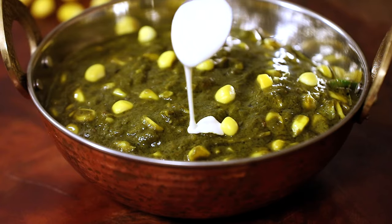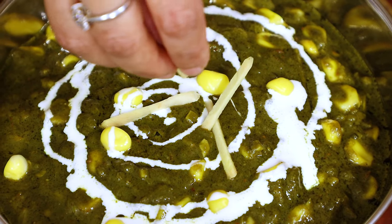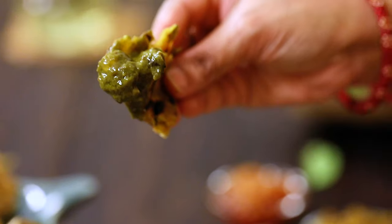Hello everyone, welcome to home cooking with me Hema Subramanian. Anything made with green leaves is something that I really enjoy because they are very nutritious and abundantly tasty when made the right way. Today I'm going to show you one interesting side dish recipe for Indian breads. It's called spinach corn sabzi. It has a very nice flavor and you can make it really quickly. So let's get started and check out the recipe.